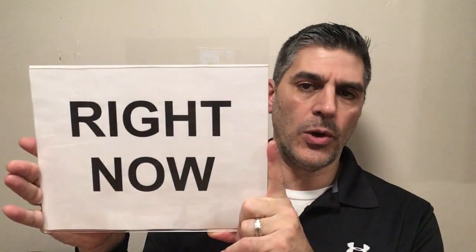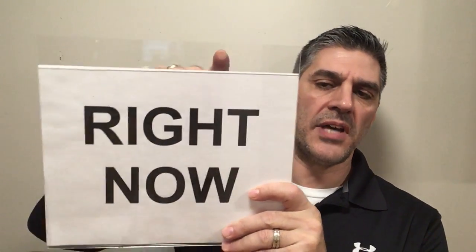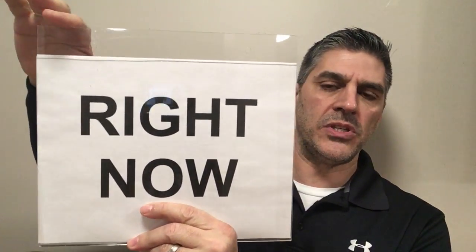This is the 8.5x11 acrylic sign holder, or document holder. This has pre-drilled holes at the top. It's flat back, so it's a wall mounting acrylic sign holder. This one is 8.5x11 in the horizontal position, which means it's 11 inches wide, 8.5 inches tall, and it accommodates a standard piece of copy paper or computer paper.